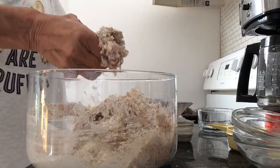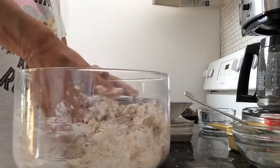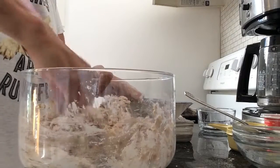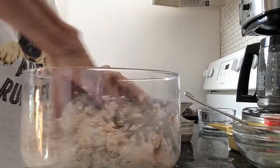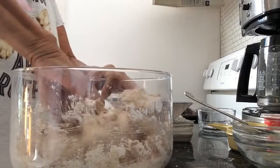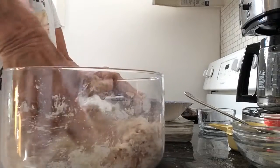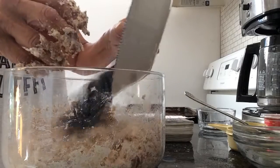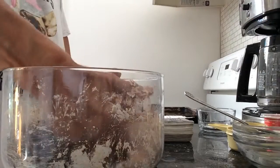I'm going to use my hands here. Once everything is pretty well mixed up, I've got some blueberries — maybe a cup of blueberries — that I'm adding.